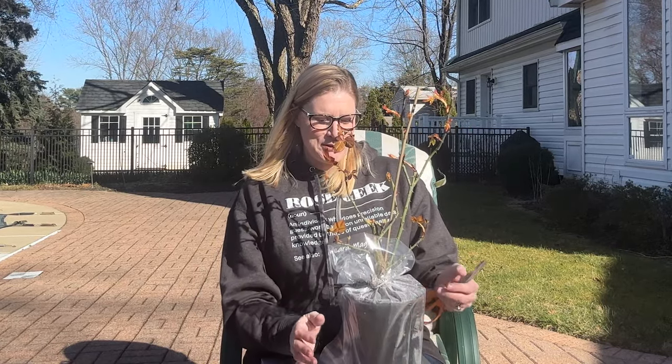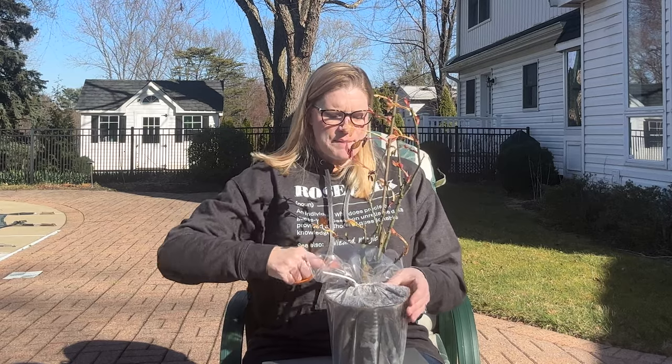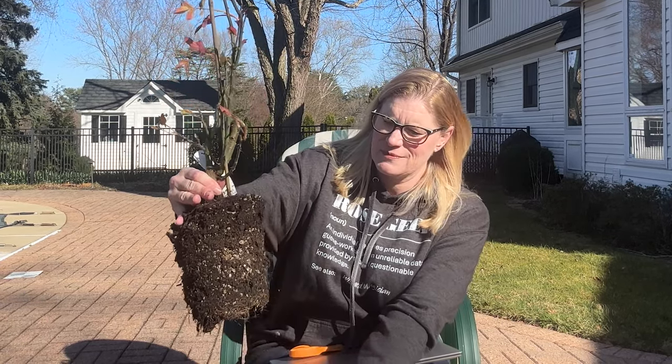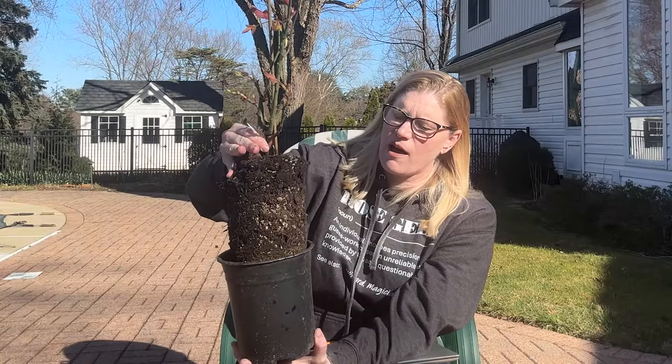Let's get back to what we look for when we're unboxing a potted rose. We want to make sure there's no pest, no disease. They're not going to have three canes the size of a pencil — that's grading for a bare root grade one. We want to make sure the rose is the size that we ordered. This is almost a three quart or gallon size, which is what I ordered. What you do with a potted rose is lift it out to make sure it's fully rooted to the pot.